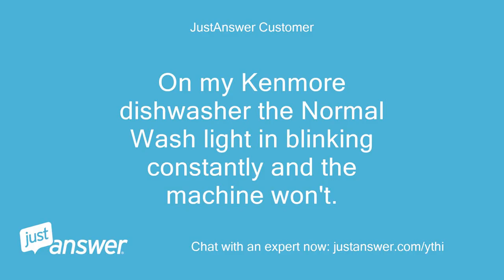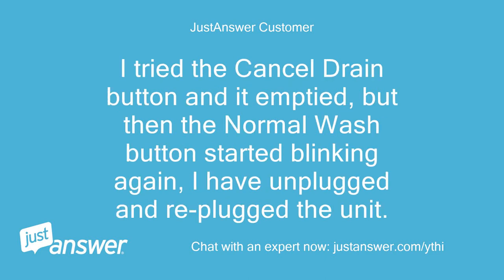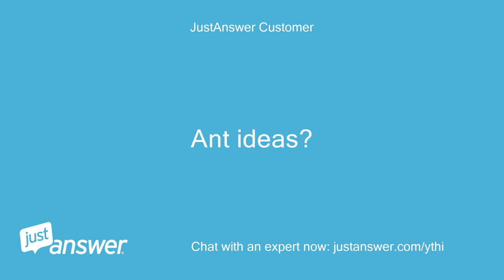On my Kenmore dishwasher, the normal wash light is blinking constantly and the machine won't run. I tried the cancel drain button and it emptied, but then the normal wash button started blinking again. I have unplugged and re-plugged the unit. Any ideas?